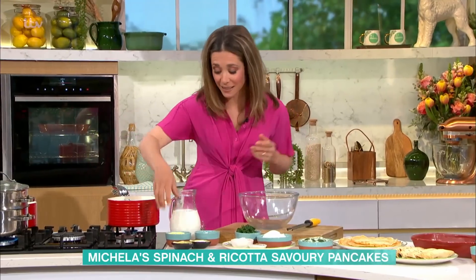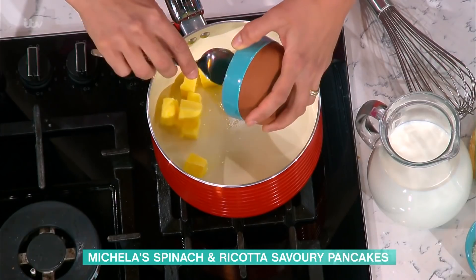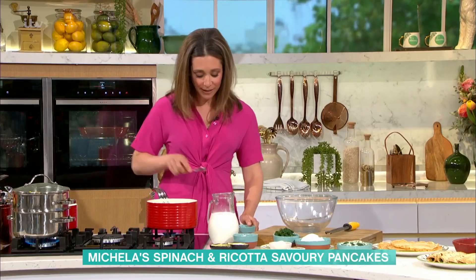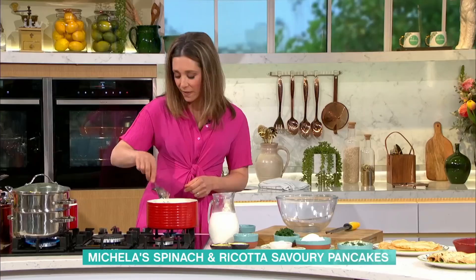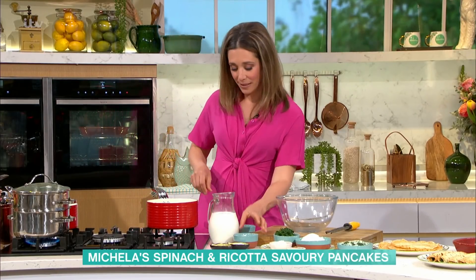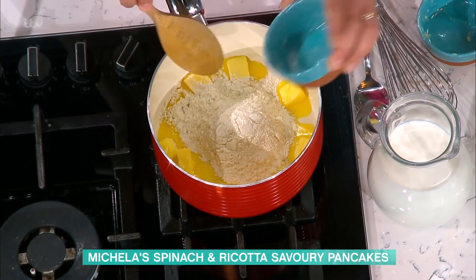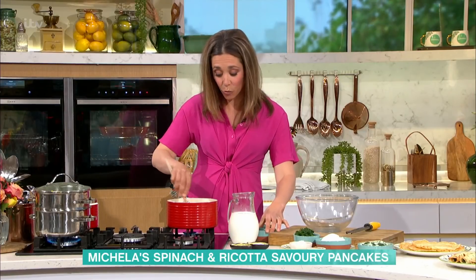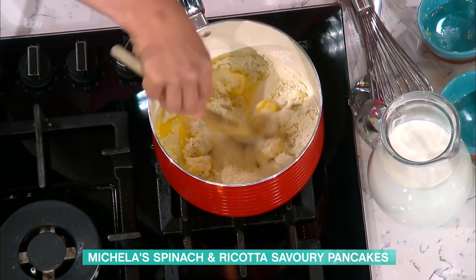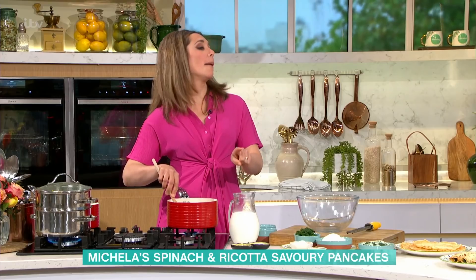You need the pancakes, then you need a white sauce. My ratio is 80-80-800: 80 grams of butter — melt that down — then 80 grams of flour. You want to get that roux, so you want the flour and the butter to come together into almost a ball.